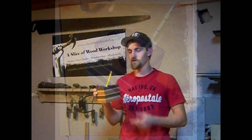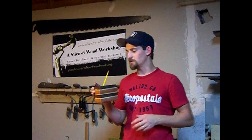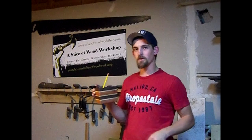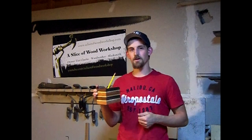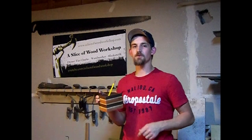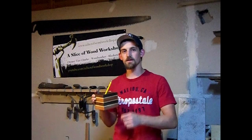Thanks guys for joining me on this build. All I used was some scrap wood — used up some of the lumber that was just laying around in the corner. It's really easy and I'm going to be able to use it in the shop, and I might even take it inside. If you guys enjoyed the video, please give it a thumbs up, like it, and share. If you guys are new to the channel, please hit the subscribe button for more woodworking and blacksmithing videos, and we'll see you guys on the next one.